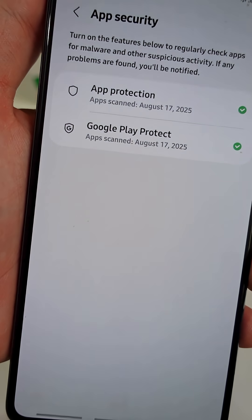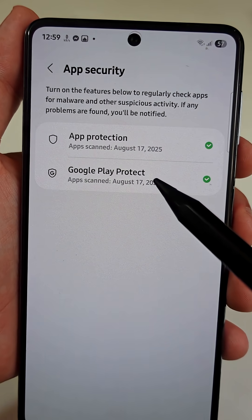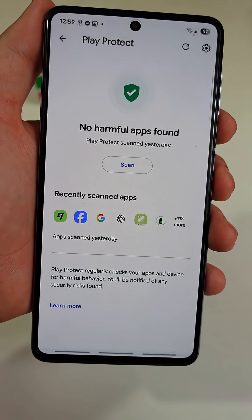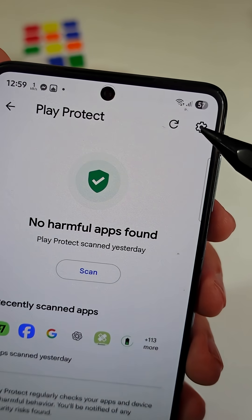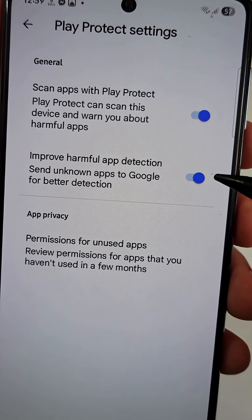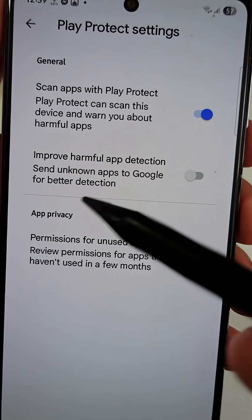Here, select the option Google Play Protect. This will lead you to the Play Protect app scanner. Tap on the gear icon on the top right, and turn off the option that says Improve Harmful App Detection.